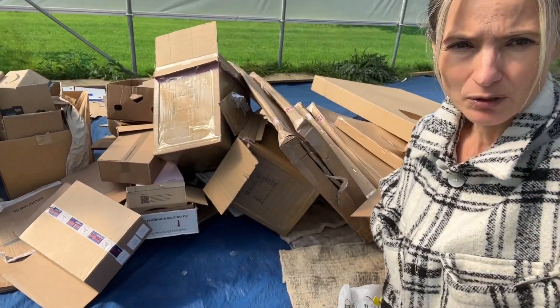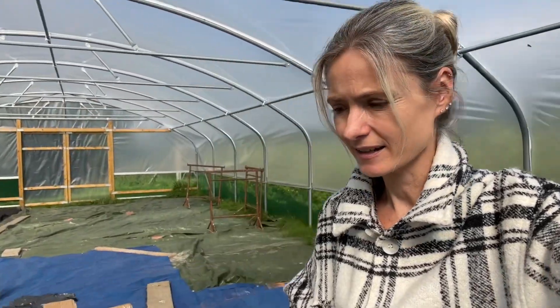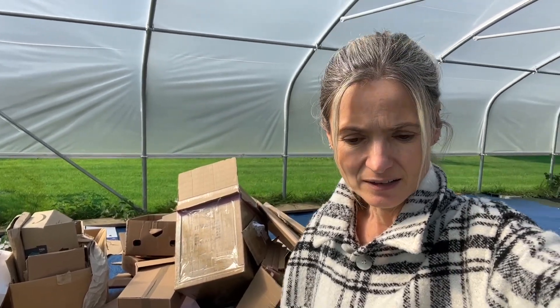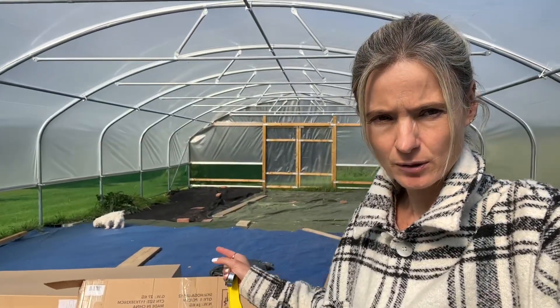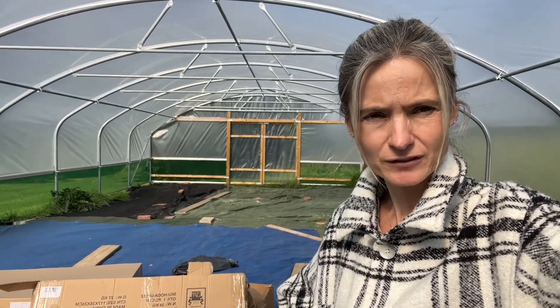I am flattening boxes that I've been hoarding for the last few weeks at least, and my aim is to flatten them all, take off all the plastic, and get them ready for this no-dig polytunnel. That's going to be my afternoon's job.